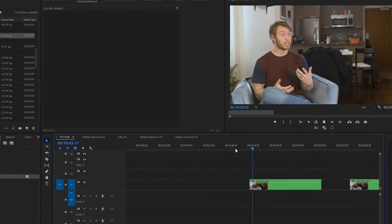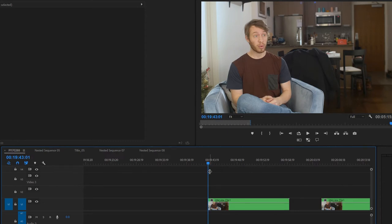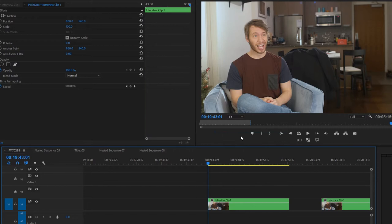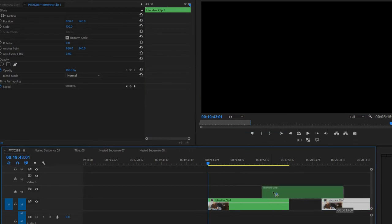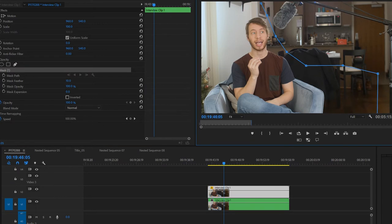Bring your shot into Premiere, and make sure that at some point in time you have the same shot with the same lighting, but a clean plate with no microphone. Take that sample and bring it to the bottom layer, and add a frame hold. Now put your normal clip over top, and mask out the microphone with your pen tool on your main footage layer. Lastly, feather it just a tad, and the result is that you get the quality of a really close microphone without actually seeing it in your shot.